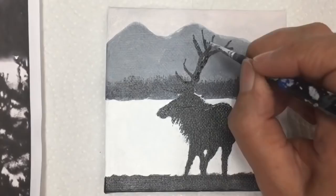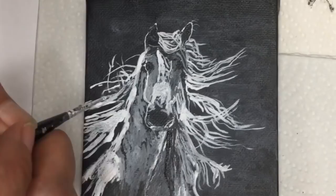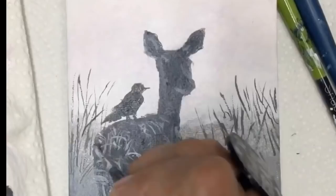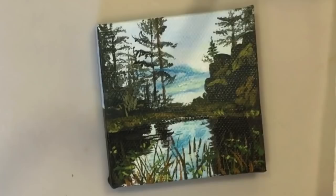I'm Laurie, a seascape, landscape, and animal acrylic painter, and I love encouraging others in their artistic journey. Free acrylic painting tutorials are what this channel is all about, so if you're new here, you'll want to subscribe and hit that notification bell. Watch until the end of the video if you want to see some behind-the-scenes footage. Now let's get into the tutorial.